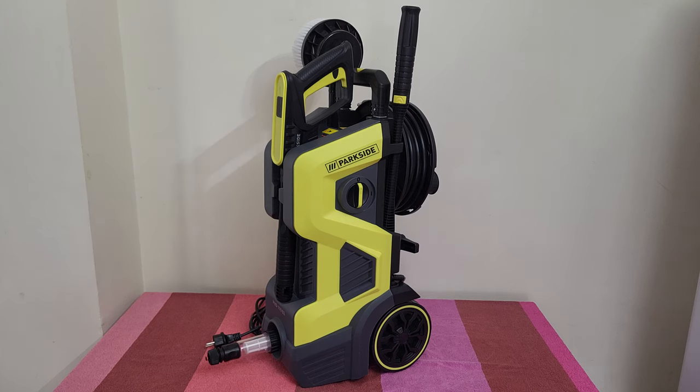That was all about this Parkside high pressure cleaner. I will test it in my next video in about four days and find out the high pressure performance and how it can clean 10 years of dirt in my front and backyard. Thank you for watching, please subscribe to my YouTube channel — it takes only one second. Share this video, hit the notification bell, and have a nice day, bye bye!